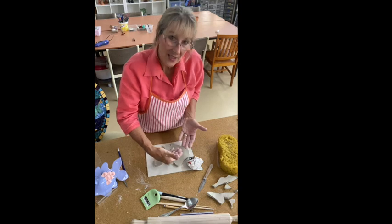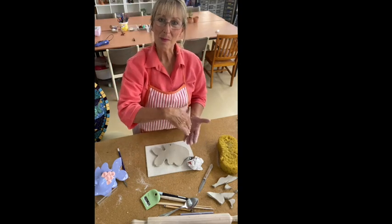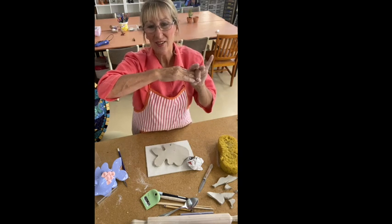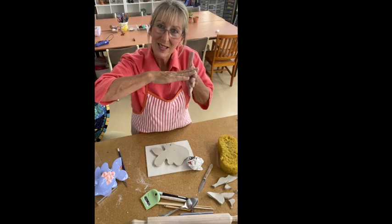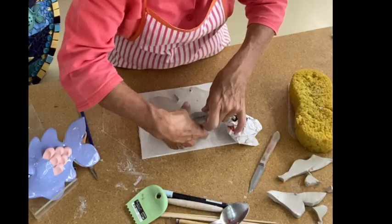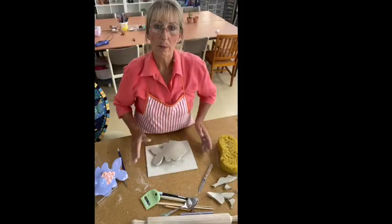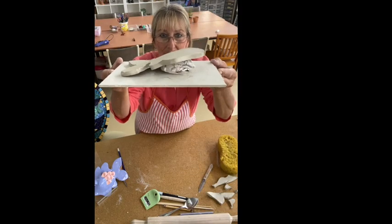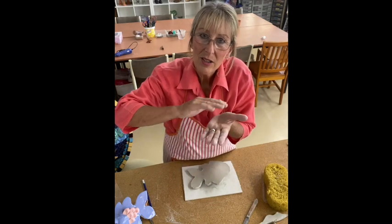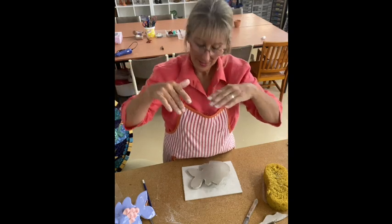I'm going to gently lift up my fish, not peel it up. If you peel it up, remember clay has a memory. So if I peel this back and press it down, what could happen is it might lift up later. So I'm going to just gently lift and try and keep it flat, the whole piece, and put that on top. Now I'm going to gently massage the clay down.